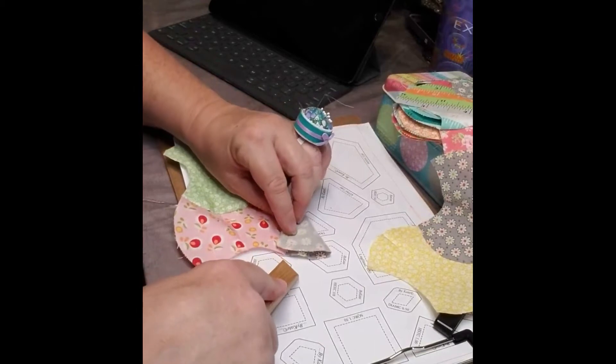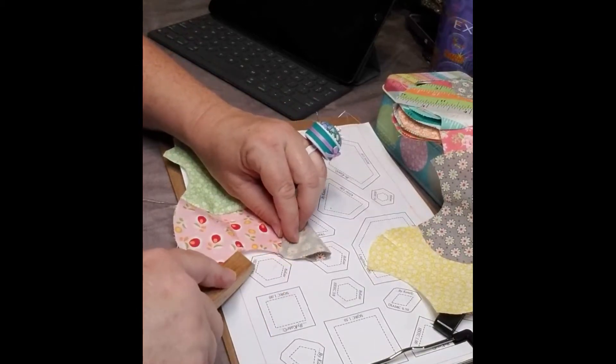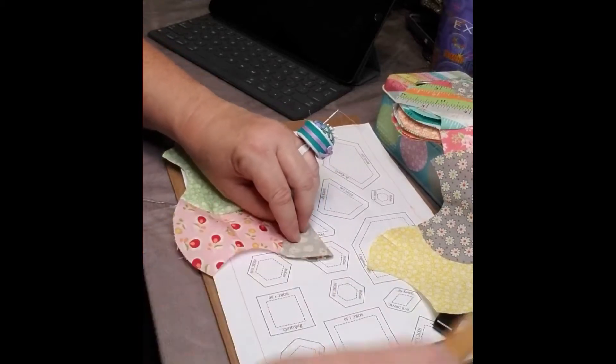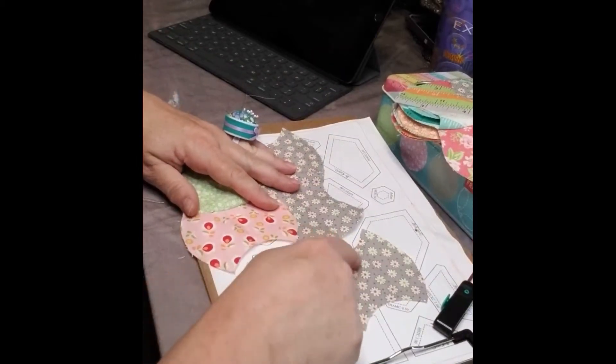Same thing over here. I mark that so that I've got my point where the stitch line is, and it lines up with that point right here. And I crease it. So I've done the same thing on the yellow and this gray piece.